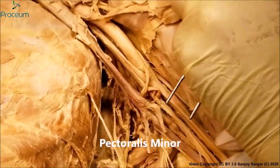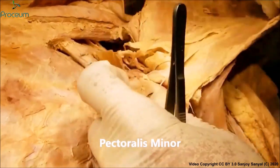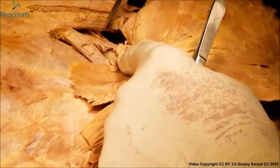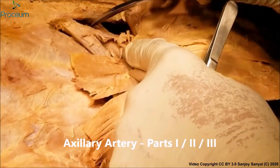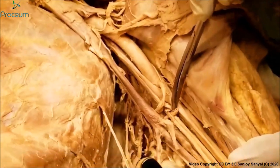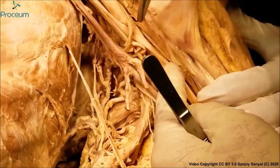It is bridged over by the pectoralis minor. So therefore the portion of the axillary artery proximal to that is referred to as the first part. The portion behind that is referred to as the second part, and the portion from there to the teres major is referred to as the third part.